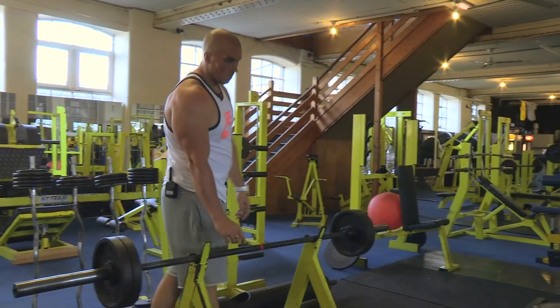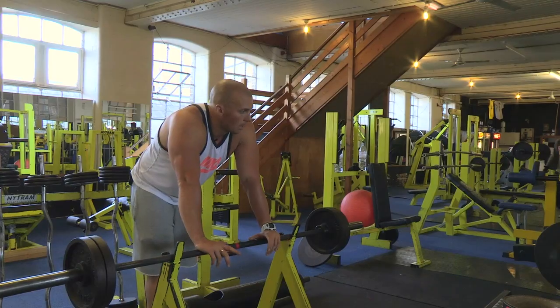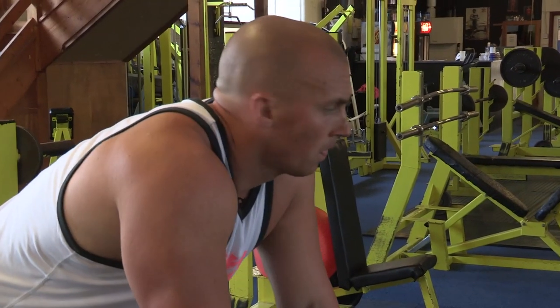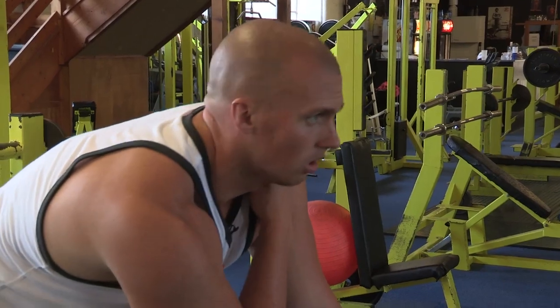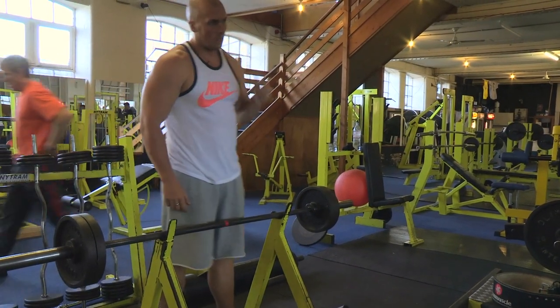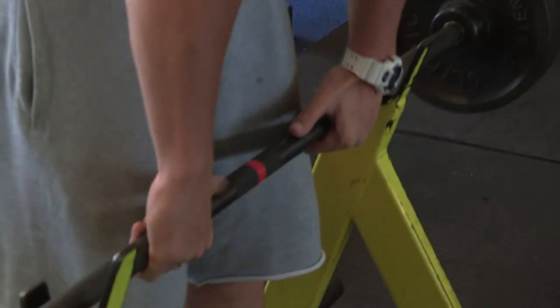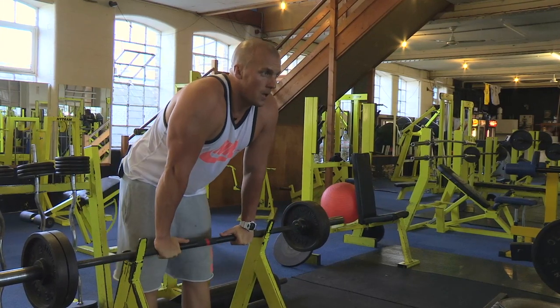Finish off just doing some close grip upright rows, superset with shrugs. This is working a lot more — there's a lot more emphasis on the trap area. A little bit on the delts, but this just gives you the traps. As many reps as we can do, going up the weight just to finish off the shoulders.